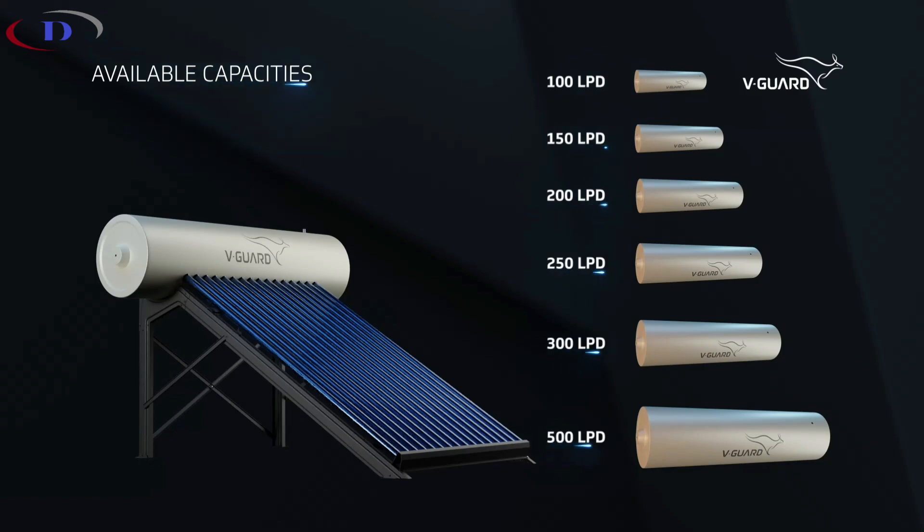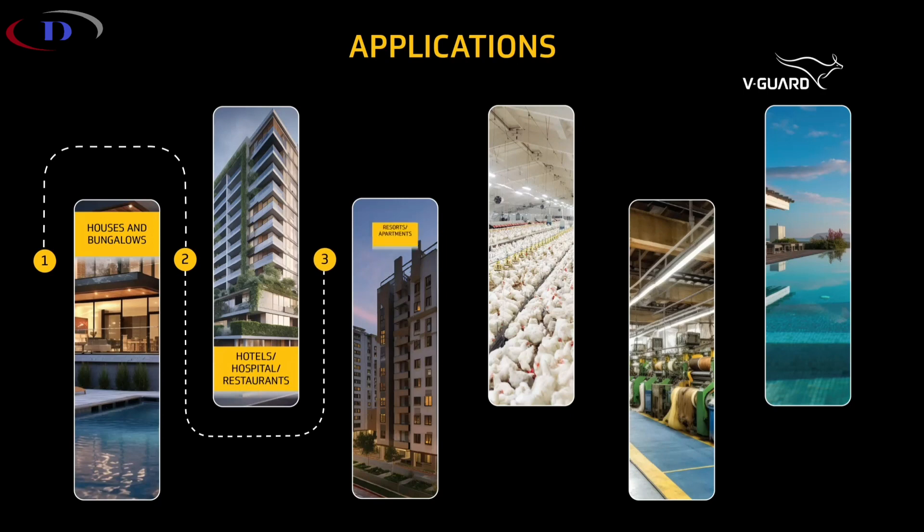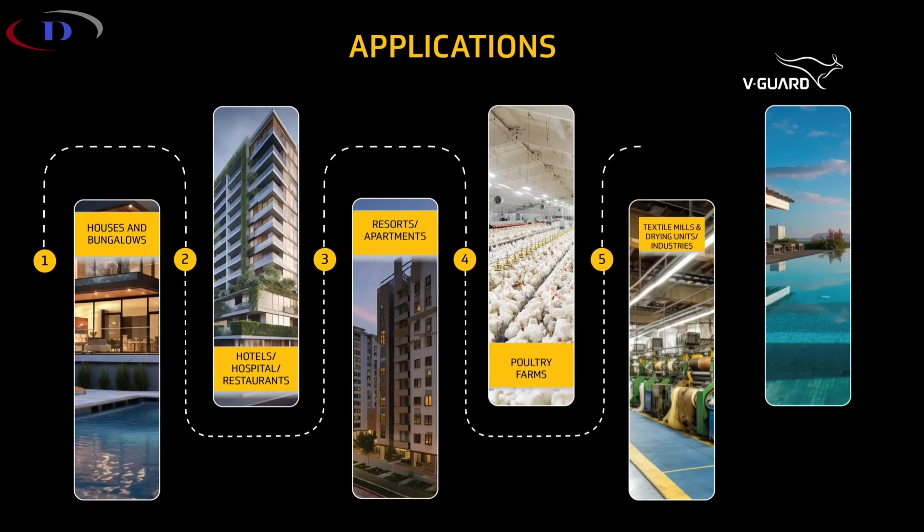Available in various tank capacities, from residential to commercial, Truehotpro fits seamlessly into any application.